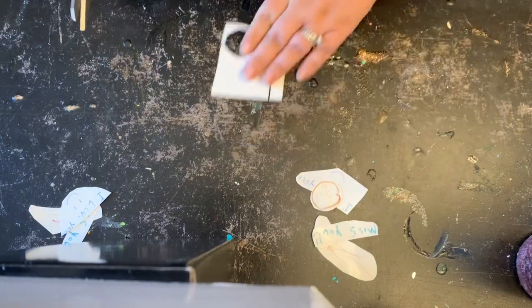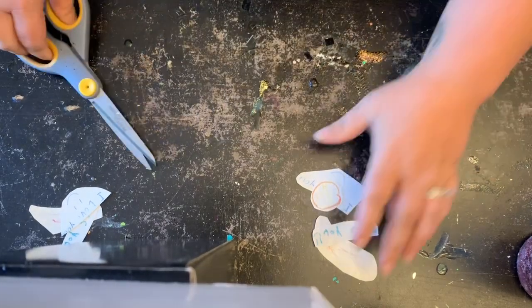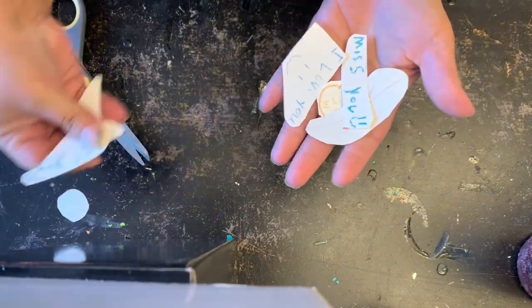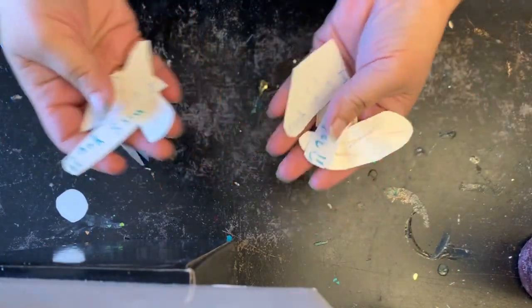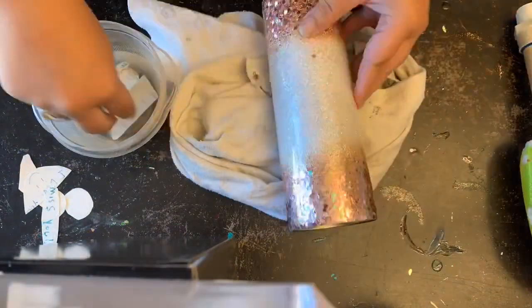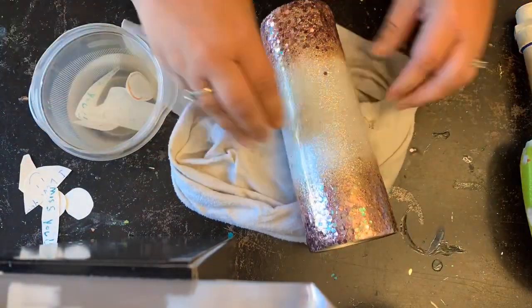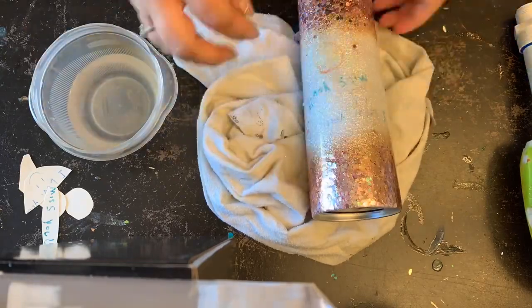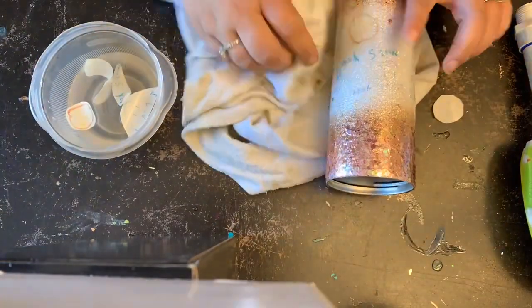Applying the water slide is as simple as soaking the image in a bowl of water and then applying it to your tumbler. After applying, smooth it out really well to remove any water underneath. Make sure you give it another coat of clear coat and apply a couple more coats of epoxy, and they are all done.